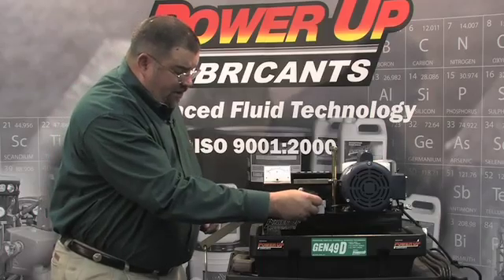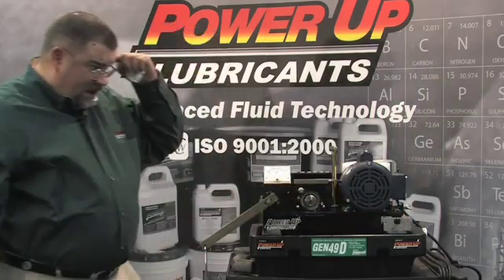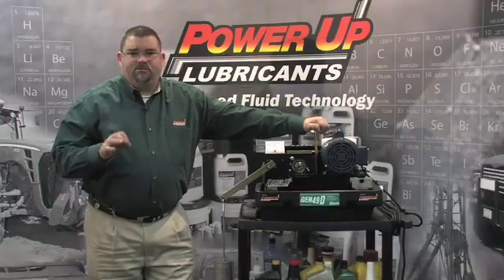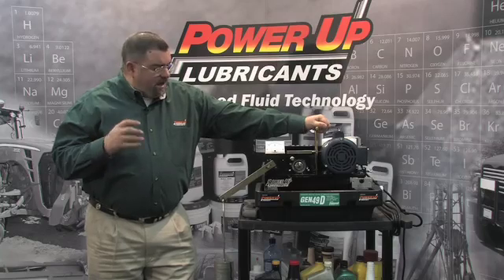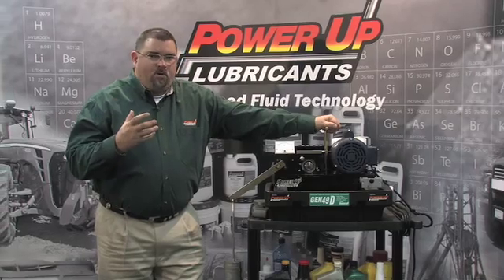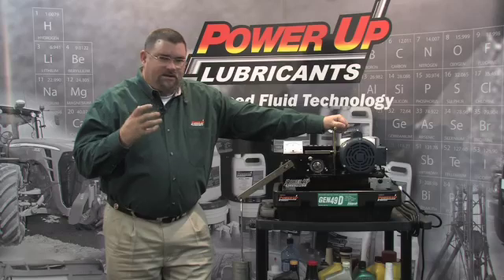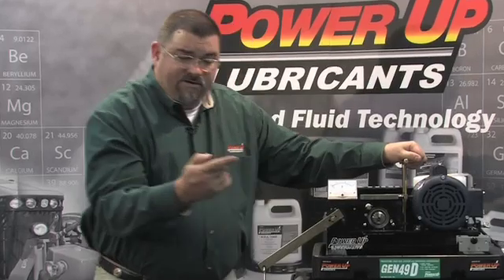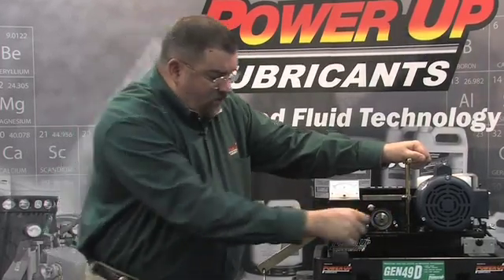Now what we're going to do is drop the oil cup and pour the water and antifreeze out. One of the proprietary components in Power Up are the retention agents. Now most metals have a negative charge — Power Up has a positive charge. So what happens is in the time of shutdown or in the areas where you get poor oil flow, Power Up actually magnetically charges and magnetically attracts to the metal surface. So in the time of shutdown or if you've even got a severe contamination, there's still a good lubricating film protecting that race.